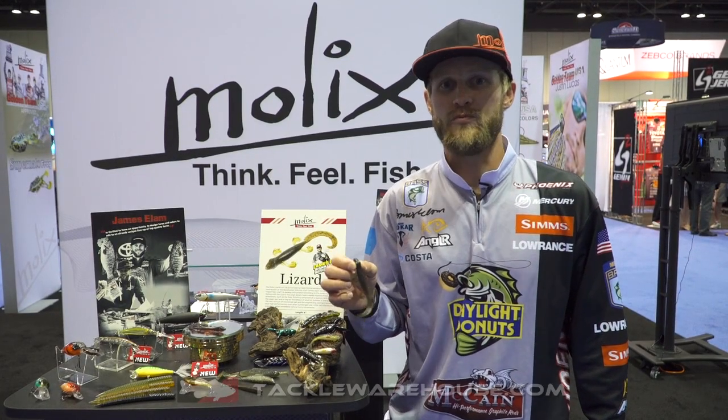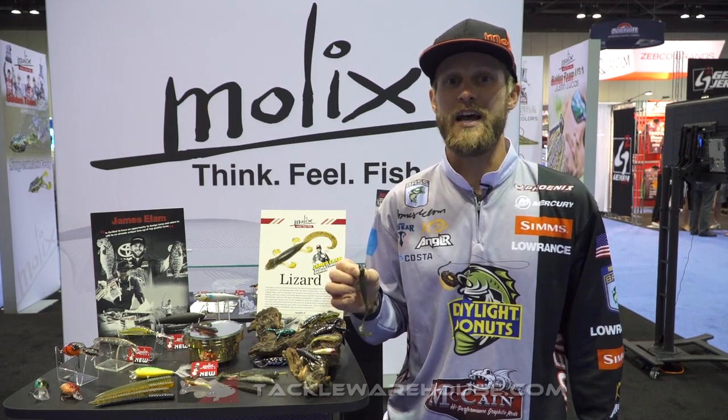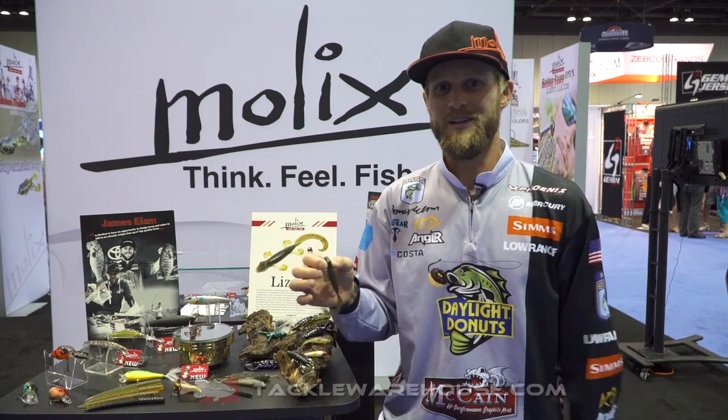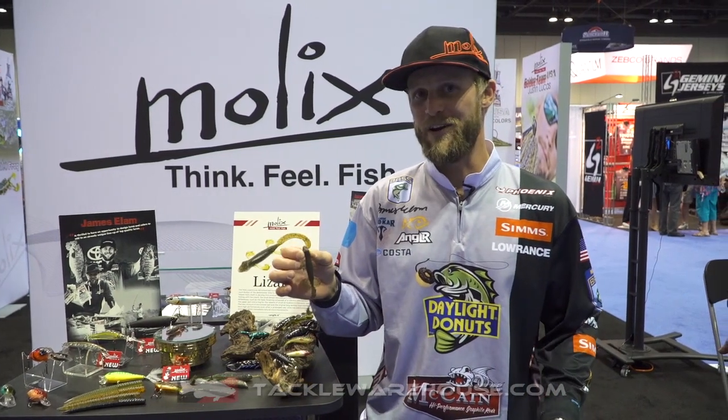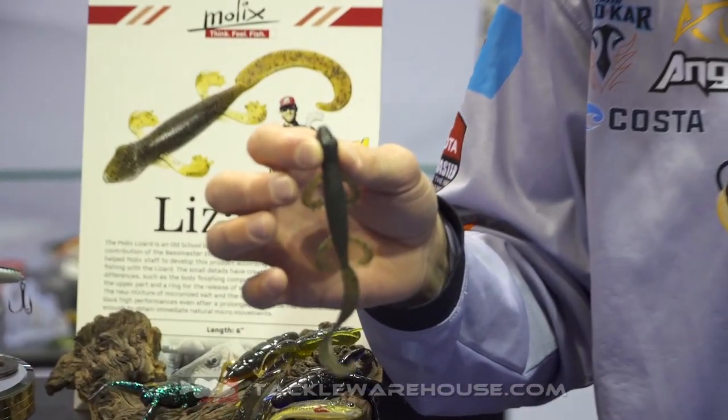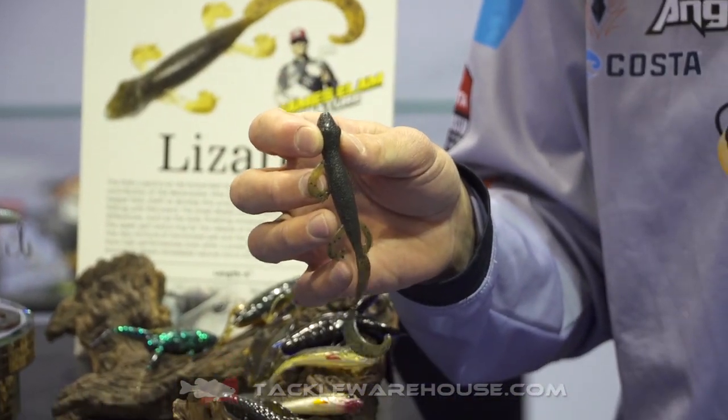Hey guys, James Elam here with the guys from Tackle Warehouse at the 2018 iCast Show. I want to introduce to you the new Molox Lizard, Iguana. I haven't really decided on a name yet, but this is a six-inch lizard style bait and I'm really excited about this because we've really taken the time to make this bait right.